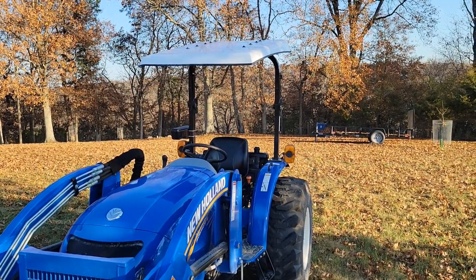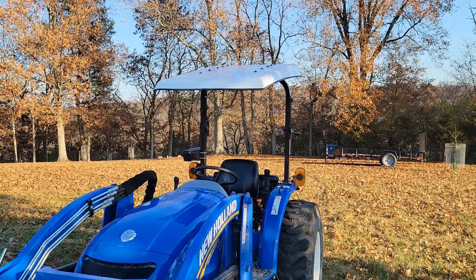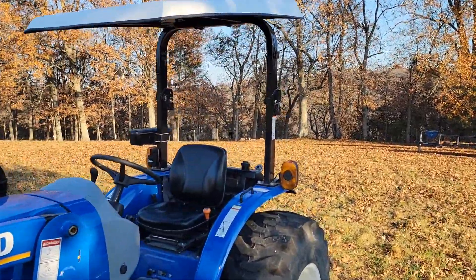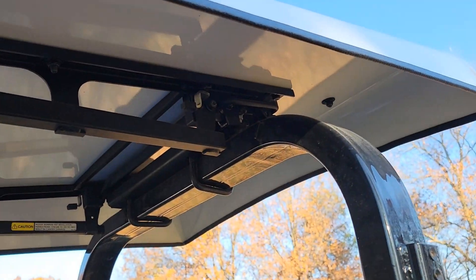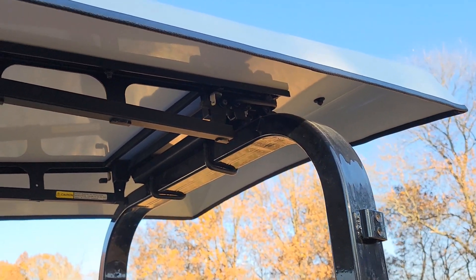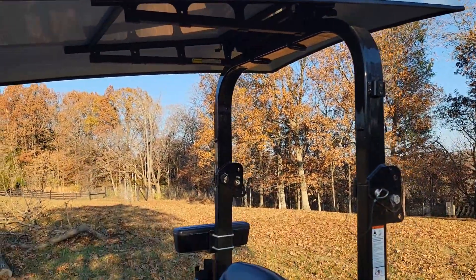If you're looking for a tractor canopy and want one you can swap around on different pieces of equipment, I would still recommend this Artillian canopy — it's pretty awesome. Maybe I'll go ahead and put some thread locker on next time just to see if that helps. But I don't think it will because I think the issue is it just doesn't have enough clamping force. I've got all that hardware cranked down really hard and I don't think it's the hardware coming loose — it just doesn't have enough clamping force to hold it.